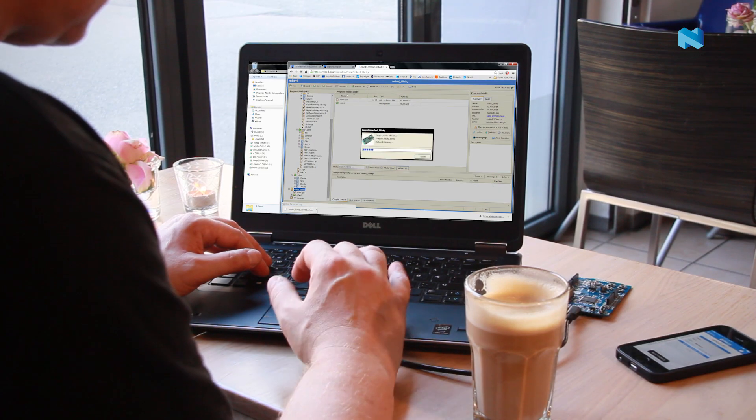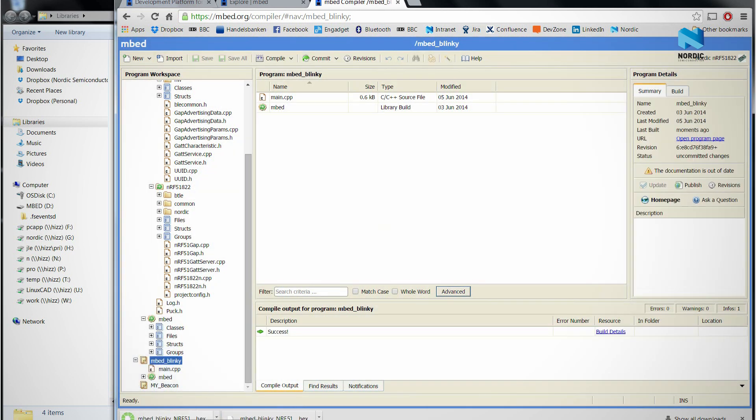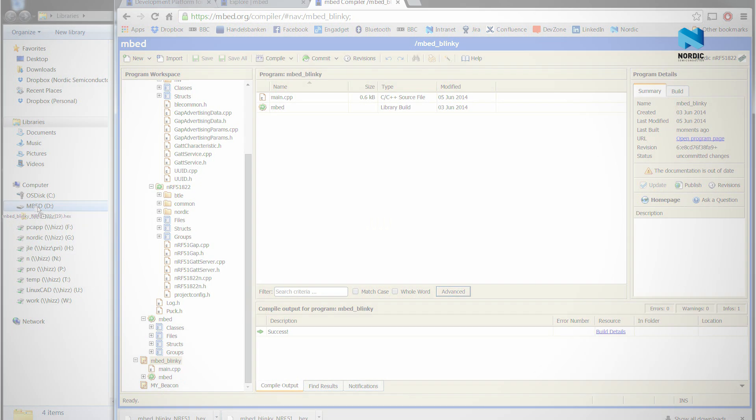Programming the board is simplicity itself. The board will appear as a standard USB drive. You compile and build your program as normal, then drag and drop your file onto the drive and the board is programmed.